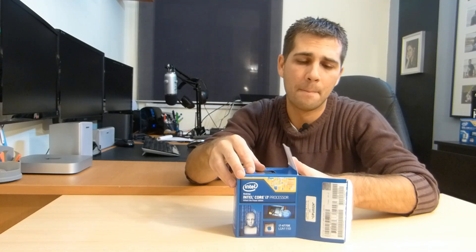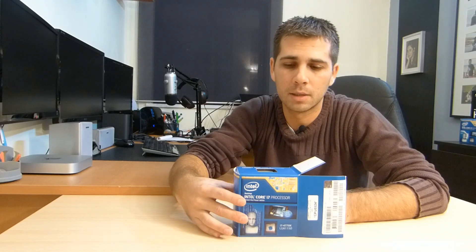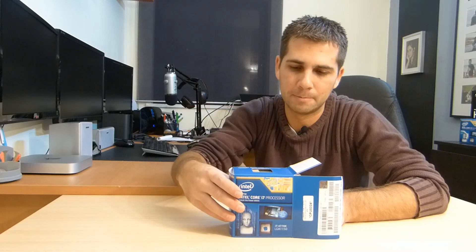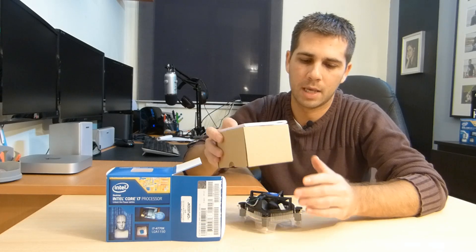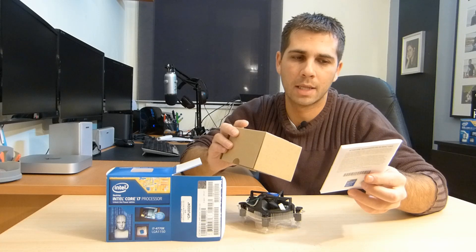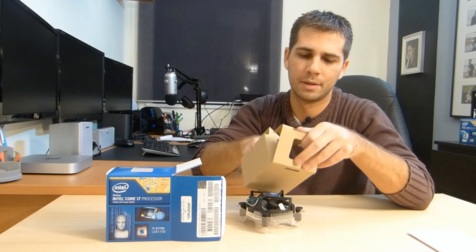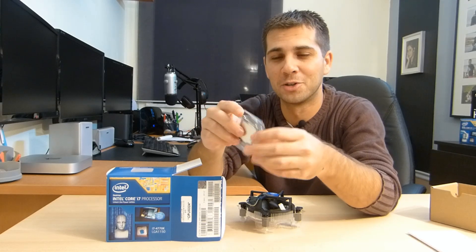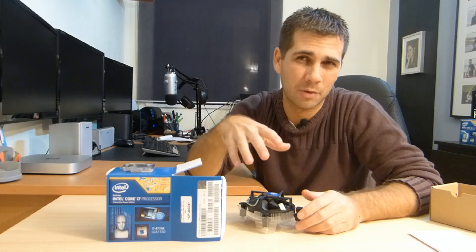I won't be using the iGPU on my main rig — I'll be using the GeForce GTX 760 which I already ordered and should arrive tomorrow. I'll make a video about that unboxing. I will make some tests to see how the iGPU works with triple monitor display, which both the motherboard and CPU support. Inside the box we have a cooler, installation instructions, a three-year limited warranty, and the Intel Inside logo label — and of course the CPU itself, which I won't take out until I'm ready to build.